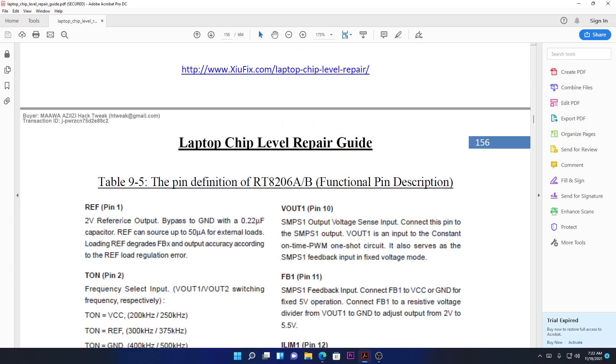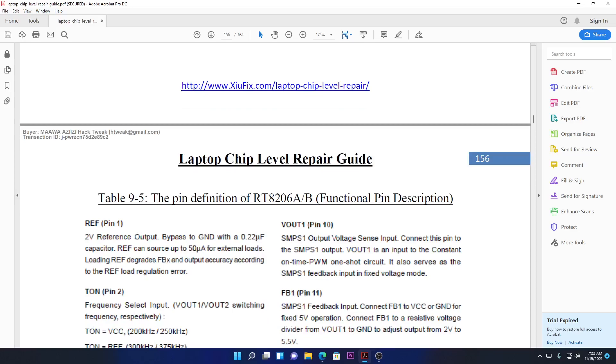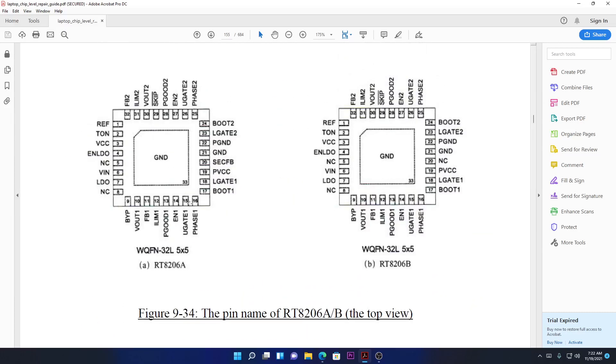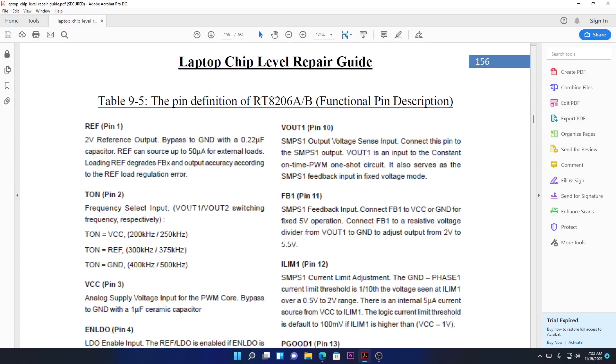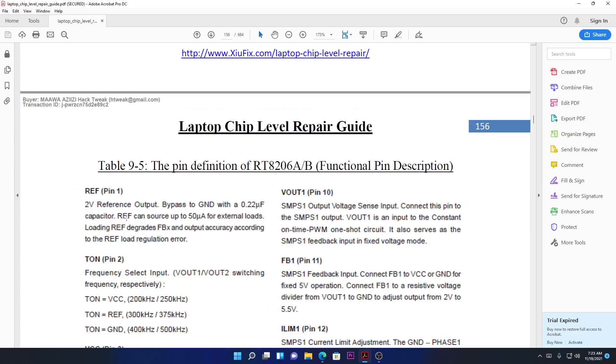Pin number one: I've told you we have to have a 2-volt reference no matter what. The two voltages — it's called REF, which means reference output. It regulates the feedback and output accurately according to the REF load. It's connected with the feedback somehow. If I had the proper schematic I would check whether the reference output has a rectifier or not.